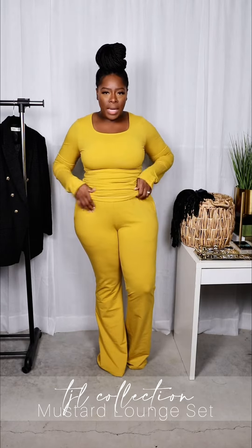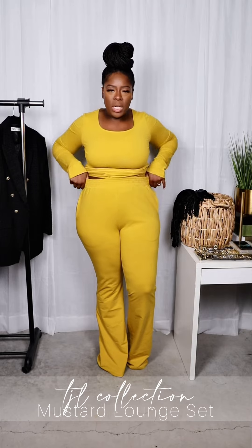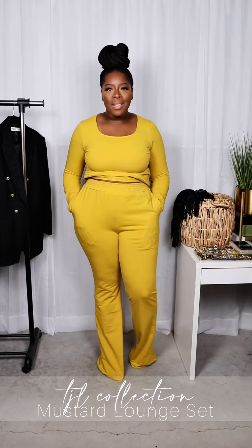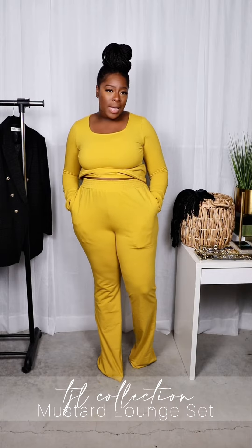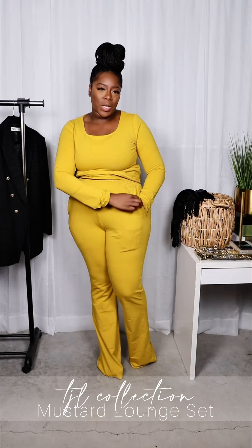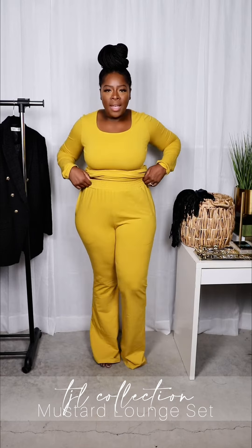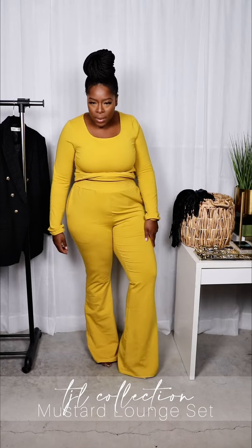Getting into the pants — they have an elastic waist with no tie at all, but they're super stretchy. These pants have pockets on the side, super deep pockets. I think my wrist is here, so you can put your whole hand and all of your wrist in the pockets. The pants are also a boot cut shape or style at the bottom.